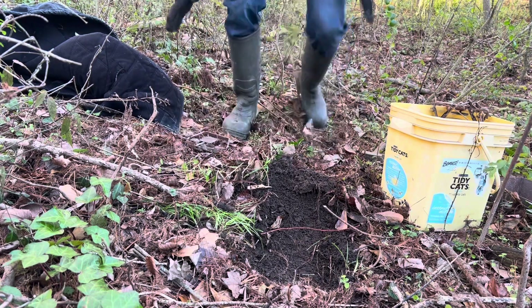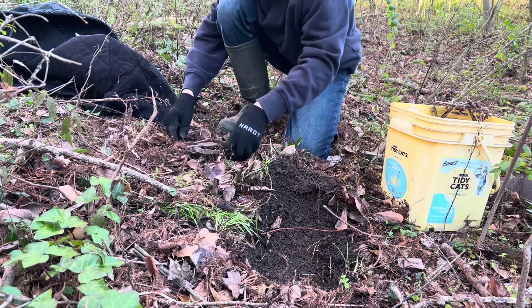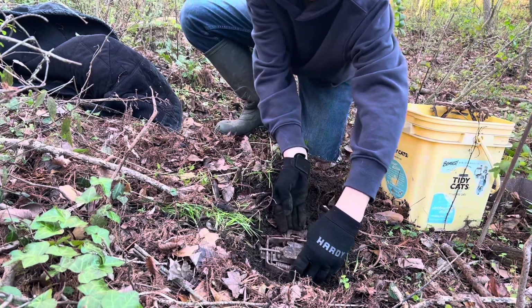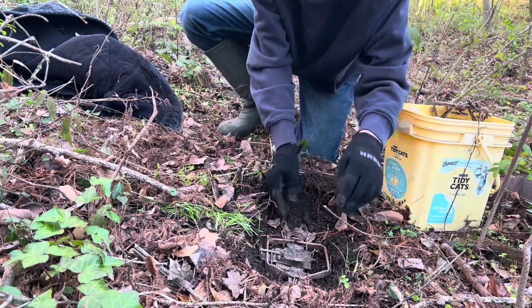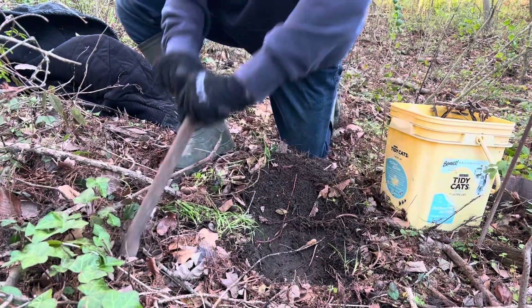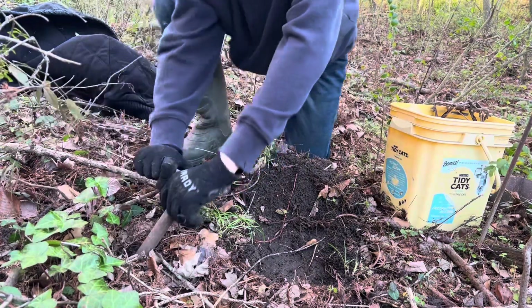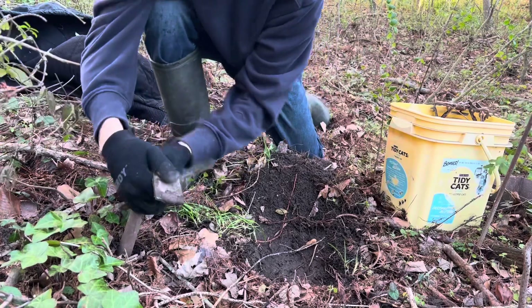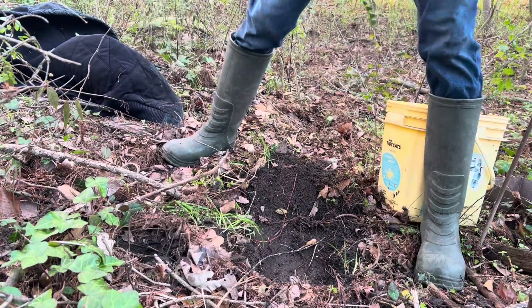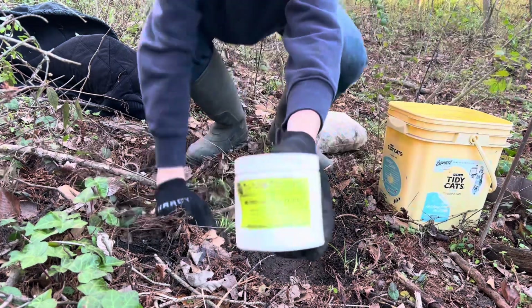These traps aren't very fancy so it's kind of hard to get these on a hair trigger. Got to be a tad bit deeper - just gonna go in and get pretty deep, close to two feet maybe. There we go. Got some good bait in there, we're using this...